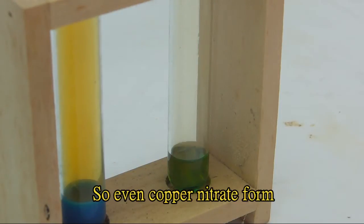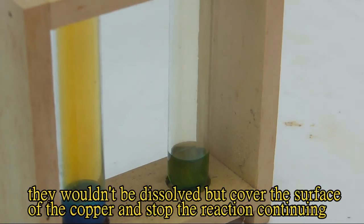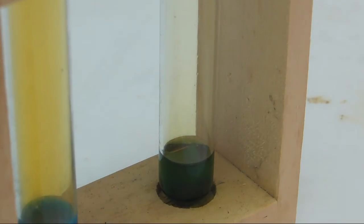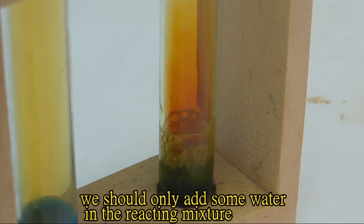So even the copper nitrate that forms would not be dissolved, but covers the surface of the piece of copper and stops the reaction from continuing. So if we want to break the balance, we should add some water to the reacting mixture.